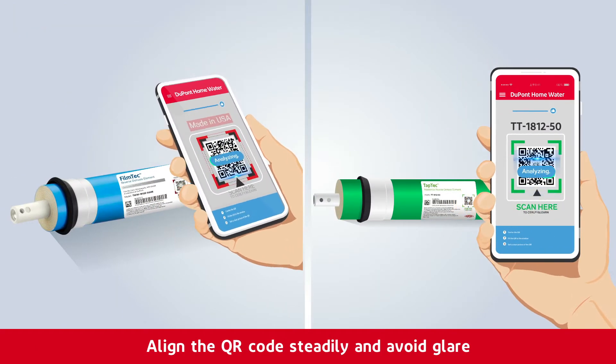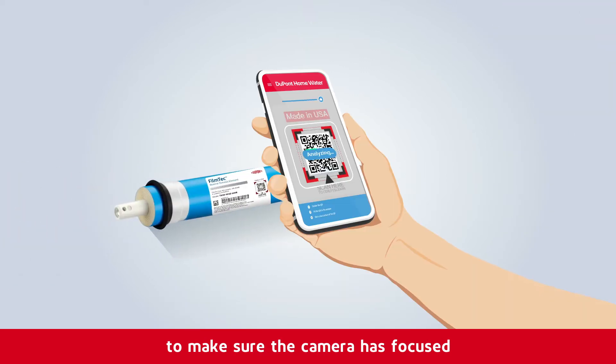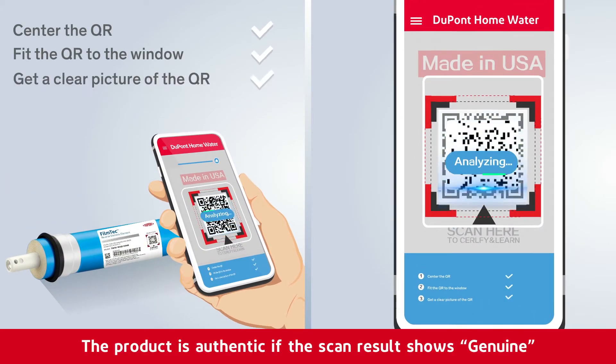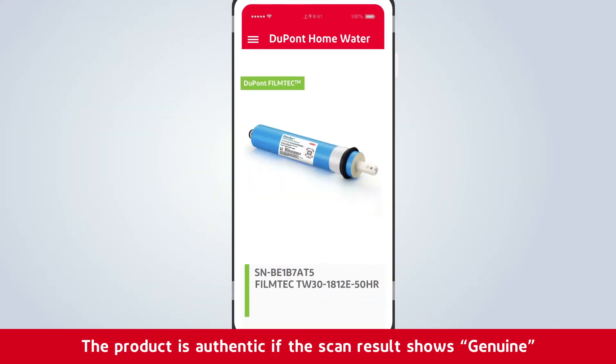Align the QR code steadily and avoid glare to make sure the camera has focused. After scanning, the product is authentic if the scan results show genuine.